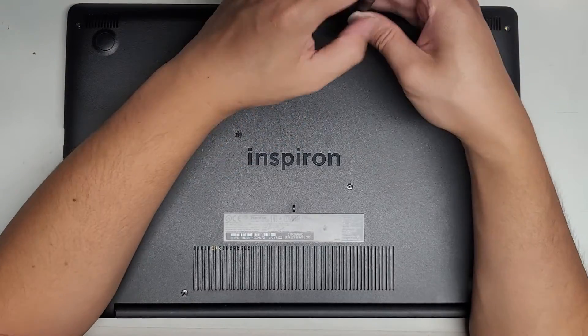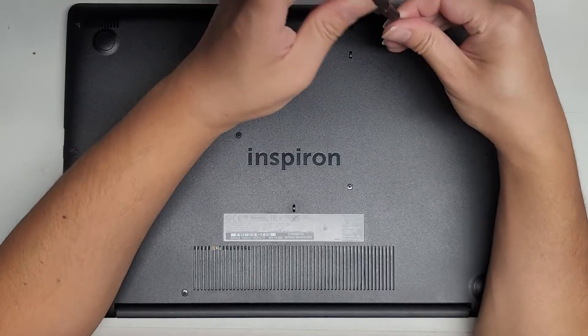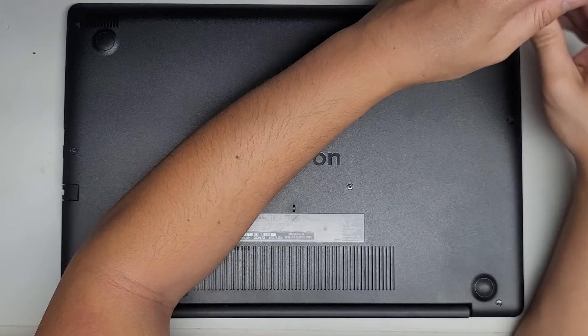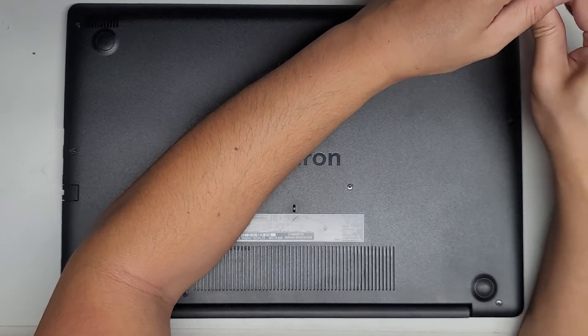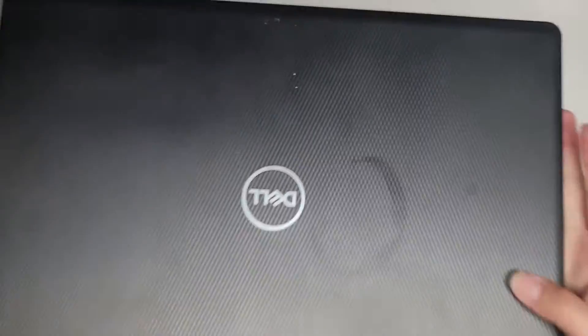That's pretty much all there is to it. Hopefully this video helped you guys out. If it did, make sure to like, subscribe, and share my channel with others so they can learn how to upgrade or repair their devices. If it helped you save a bunch of money, please consider contributing a little — every little bit helps and allows me to continue making these videos.